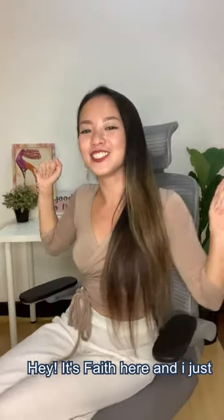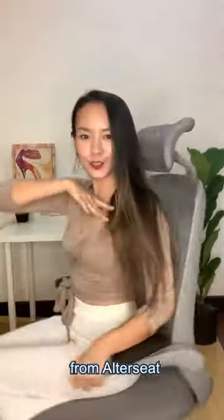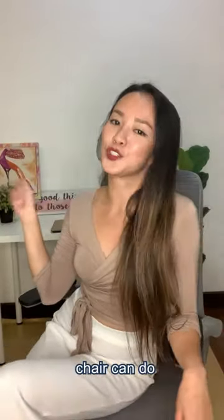Hey, it's Faith here and I just got my super cool chair from Alter C. Let me show you what this chair can do.